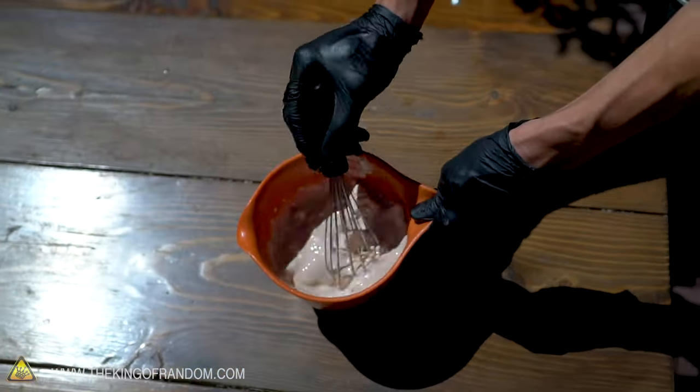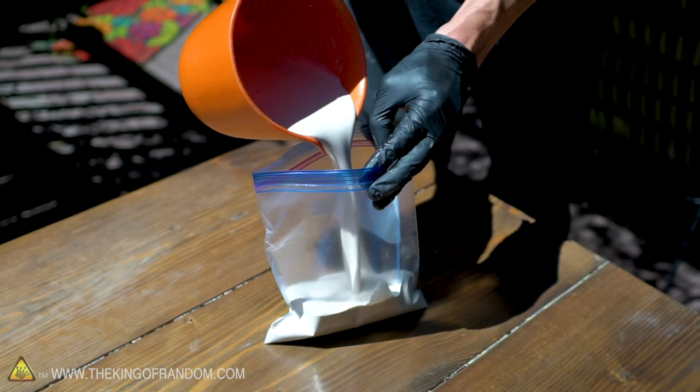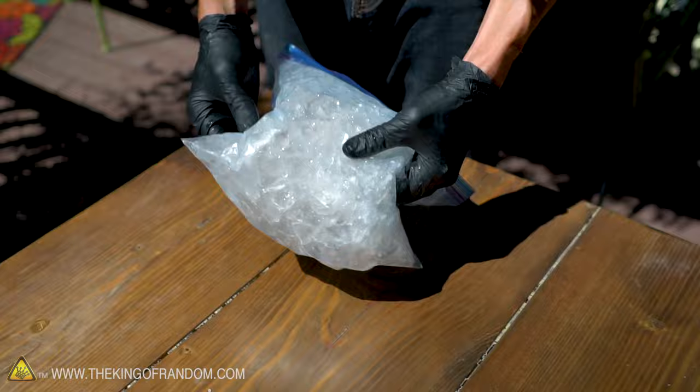If you own an ice cream making machine, you can easily pour the whole concoction into that and let it sit for about 15 to 20 minutes. If not, you can pour all this into a ziplock bag, surround that bag with ice and salt in a larger bag, and mix it up until it's the consistency you want.